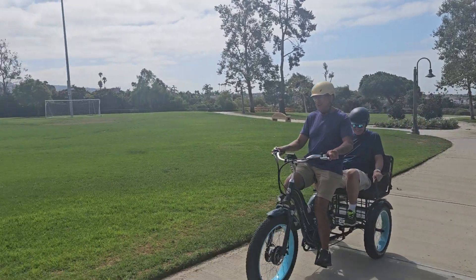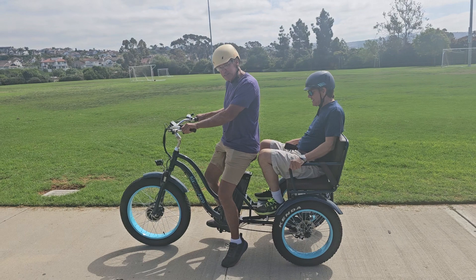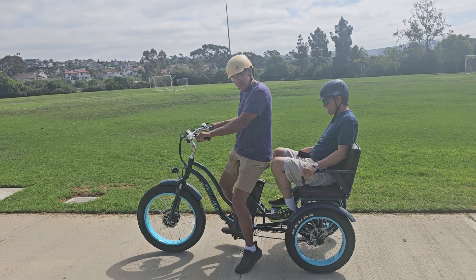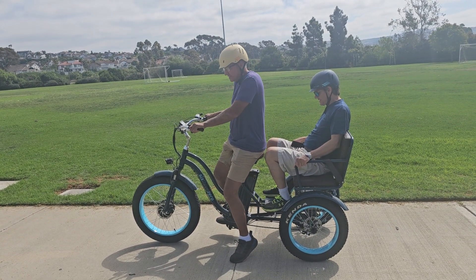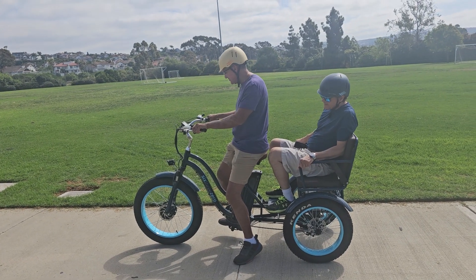Figured it out. What did you think? Not too bad, right? Once you realize how deliberate you need to be with the steering, you realize you really just need to move it where you want to go — unlike a bicycle where the leaning does it.